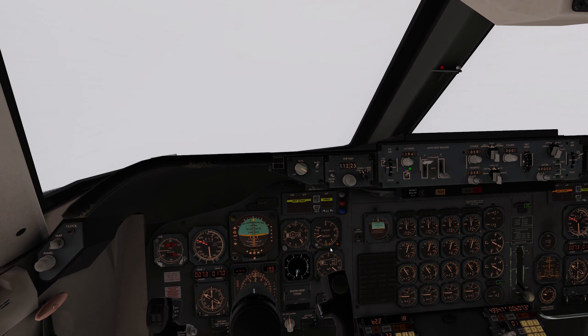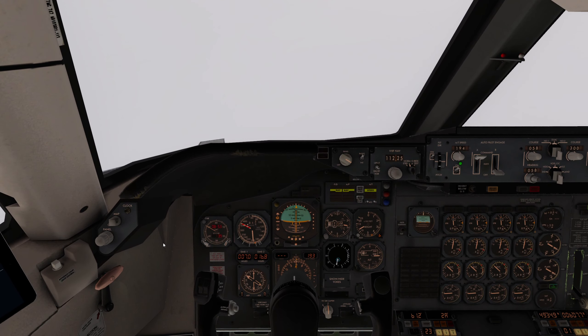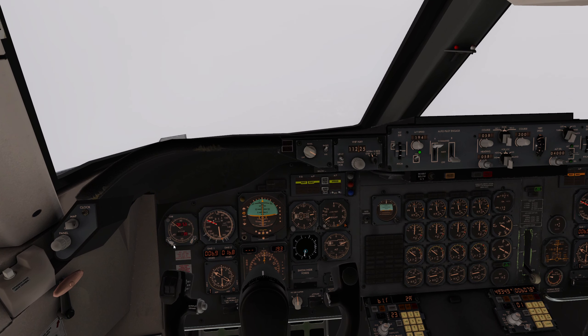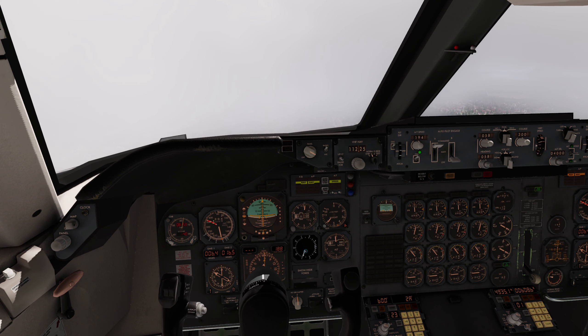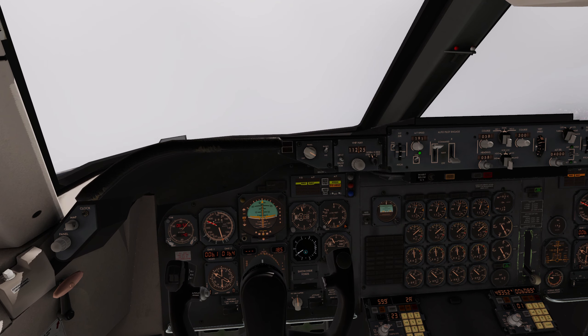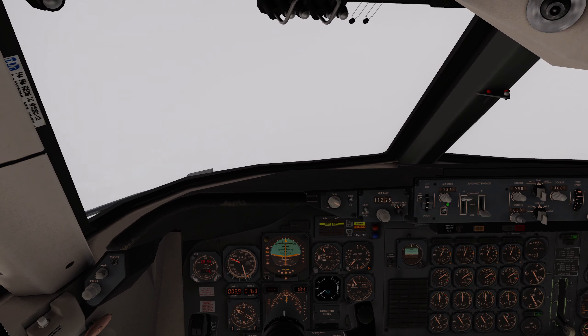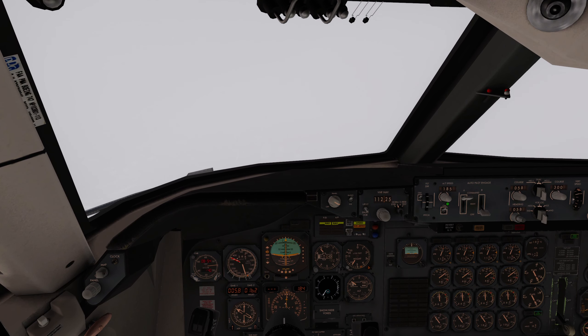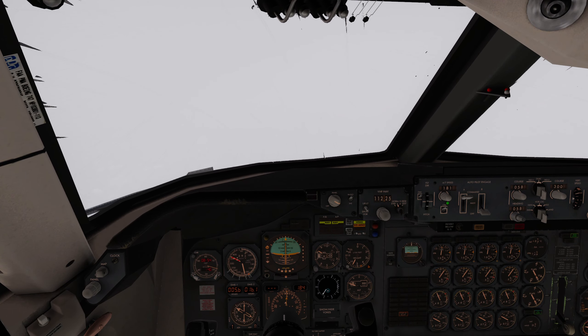Minimums on this one is 450 - that's 442. I think you can see the ground. Flaps 25, speed back, flaps full - flaps 30, bug for landing.